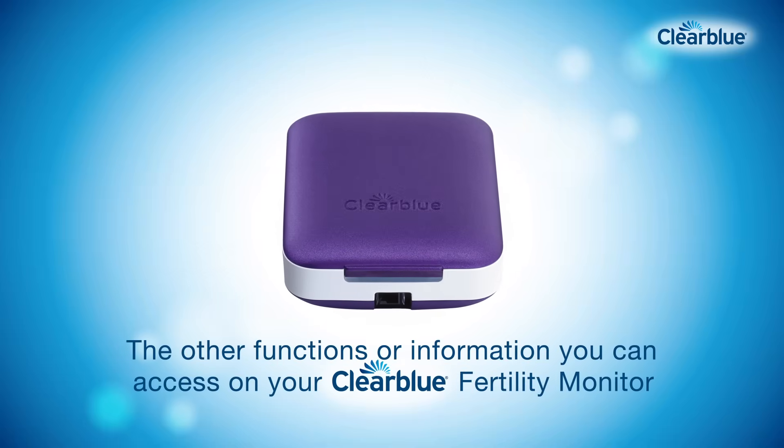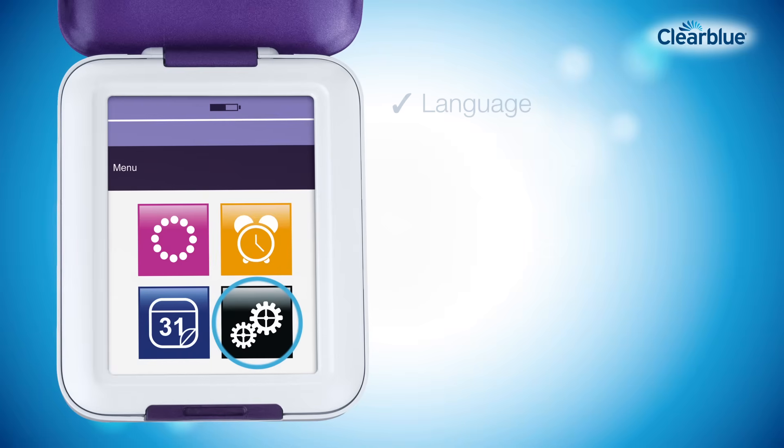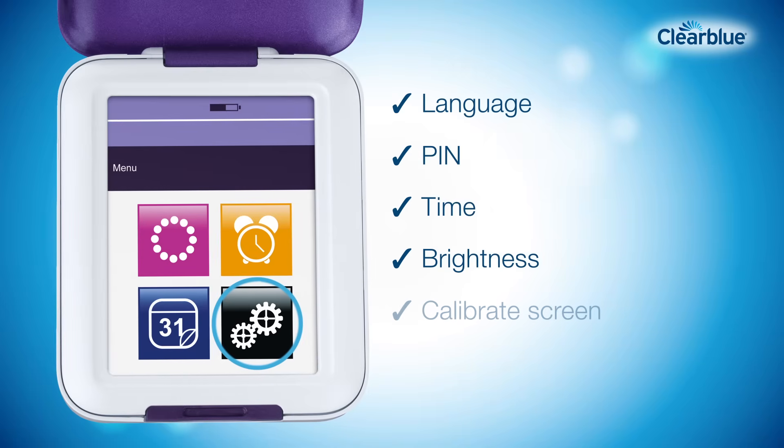Other functions you can access on your Clearblue Fertility Monitor include the alarm, which can only be set to sound during your testing window on test days. Your settings allow you to change the language, your PIN, the time, the brightness, calibrate the screen, and to reprogram your monitor.